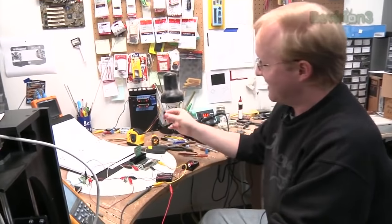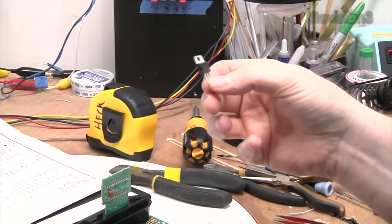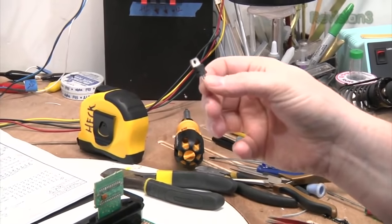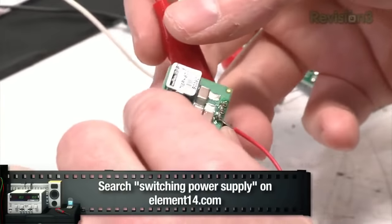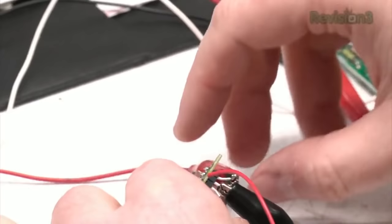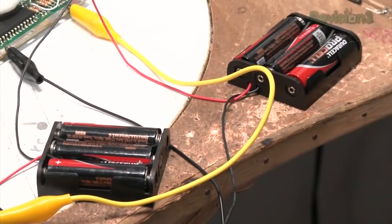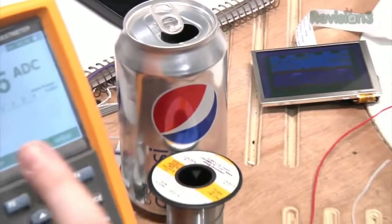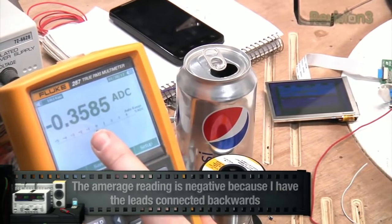Next we're going to hook up some batteries to it. You may have seen these before — this is a linear power regulator. It takes a higher voltage and knocks it down to something lower that a circuit can use, such as 3.3 or 5 volts. However, these are not very efficient. Here we have a switching power supply package that I got from Element14 — it switches the power at very high frequency to create new voltages; in this case 5 volts. We've hooked it up to these batteries here, so this will power our unit off of battery power and do it as efficiently as possible. Our screen turns on as well, and we can see on the multimeter — hooked up in series — it's drawing about 360 milliamps, which isn't too bad.